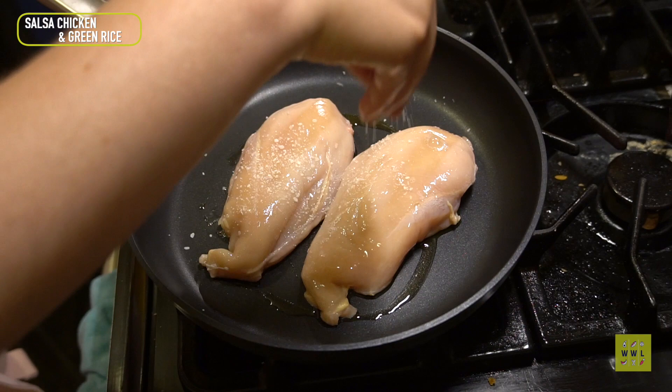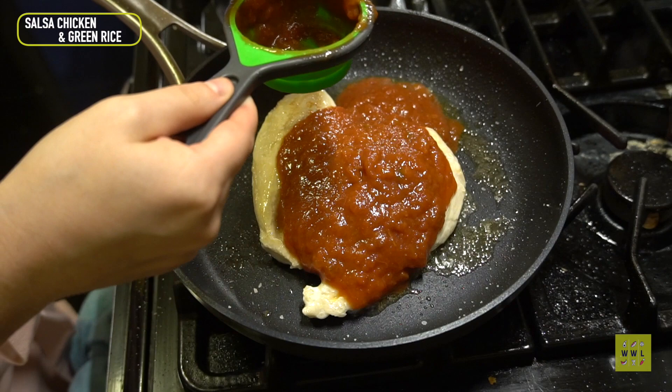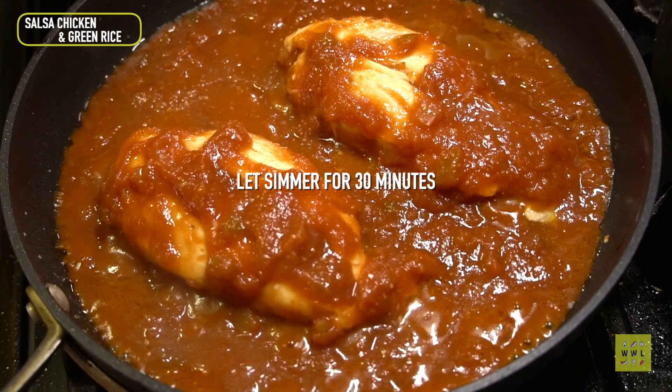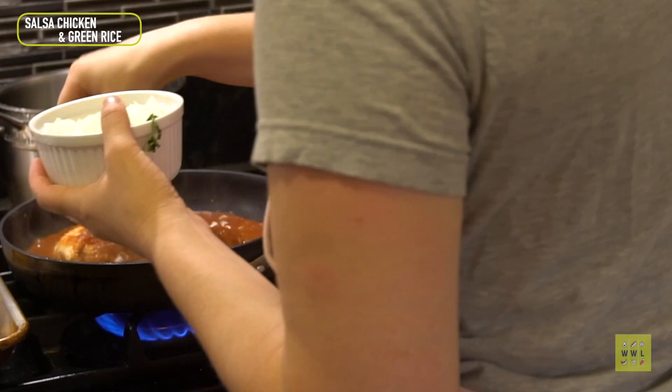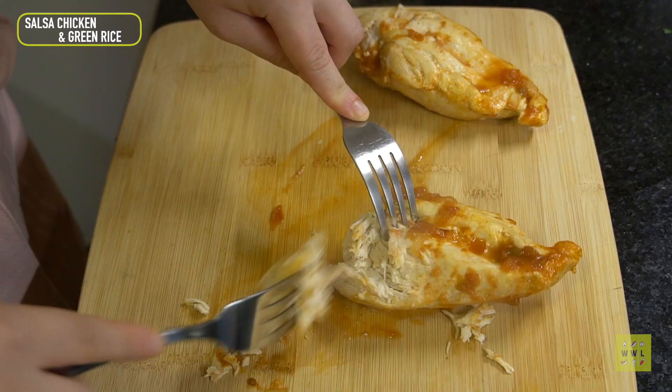Now I have some chicken going right in the pan. I should have heated up the pan a little bit more — there's no sizzle there. Seasoning with salt and getting a little sear on there before adding salsa. I ended up adding the whole jar without measuring — I really just dumped it all in. I'm adding some onions as well, and we're going to shred that later.